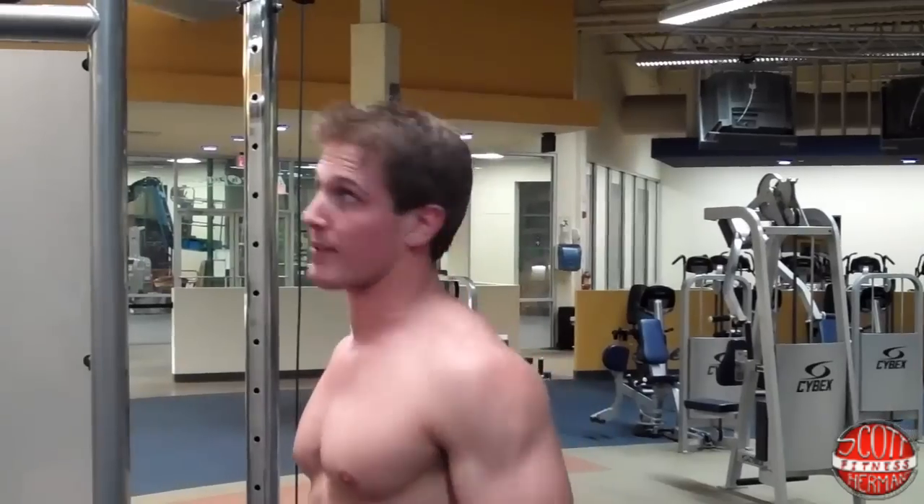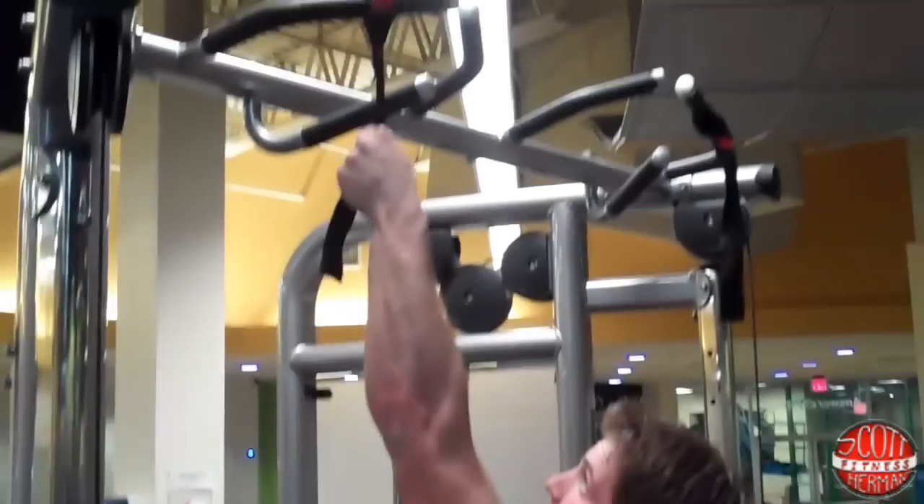I called it Mr. T-Up because you guys have probably seen Mr. T do these in Rocky 3 — he was doing it with ropes, hanging from a beam in the building he was training in. It was badass.